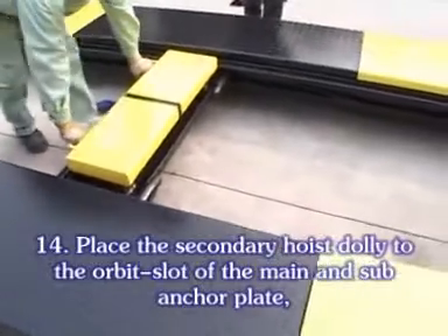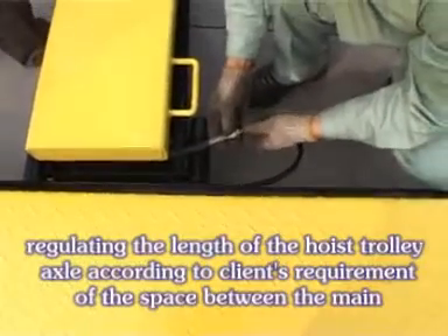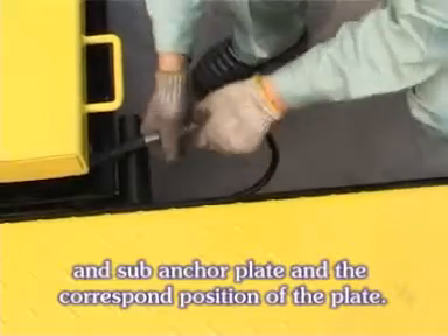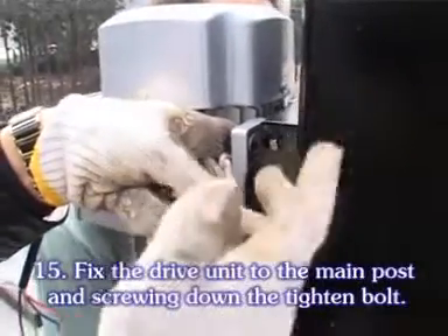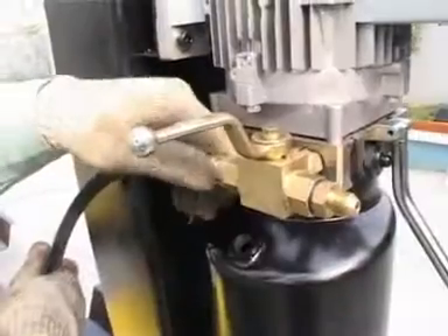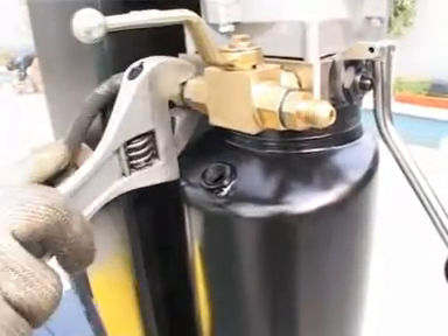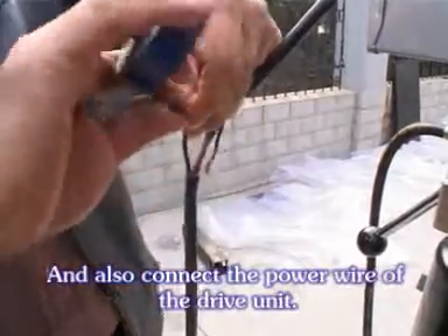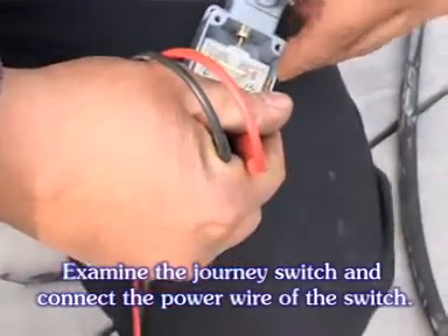Place the secondary hoist dolly to the orbit slot of the main and sub ankle plates. Regulate the length of the hoist trolley axle according to the slant requirements of the space between the main and sub ankle plates and the corresponding position of the plate. Fix the drive unit to the main post and screw down the tightening bolt. Join the collection oil pipe of the drive unit and connect the power valve of the drive unit. Examine the journey switch and connect the power valve of the switch.